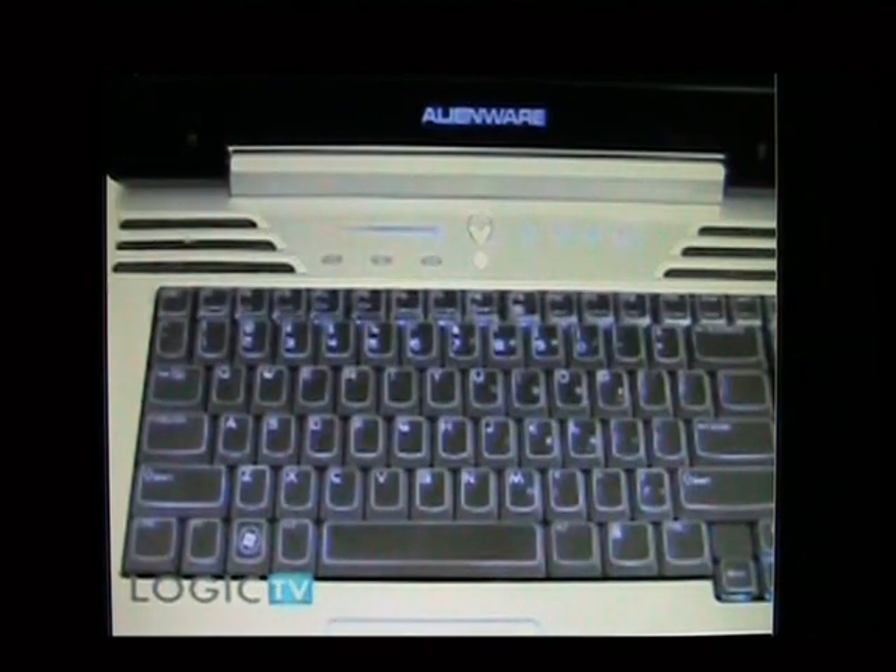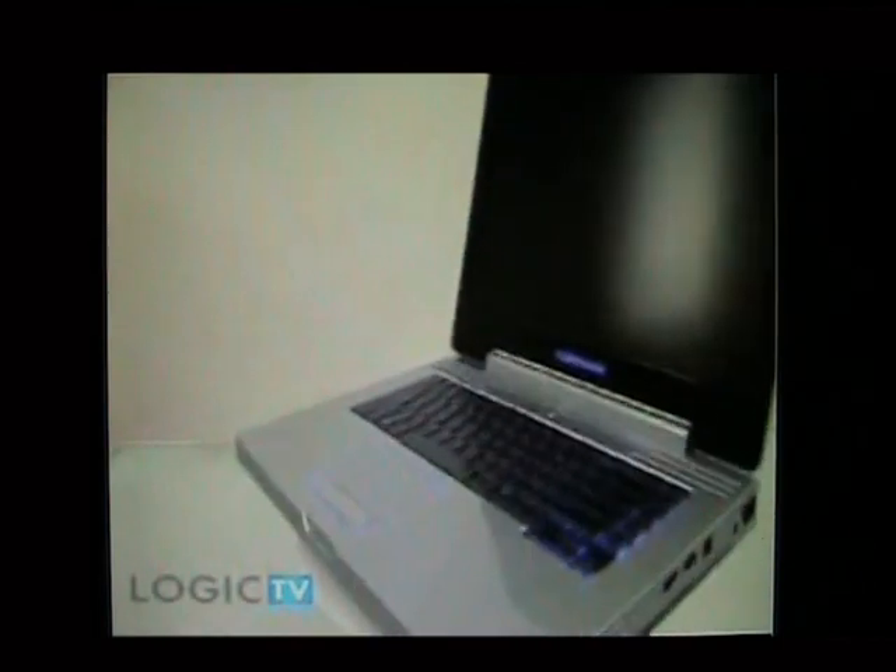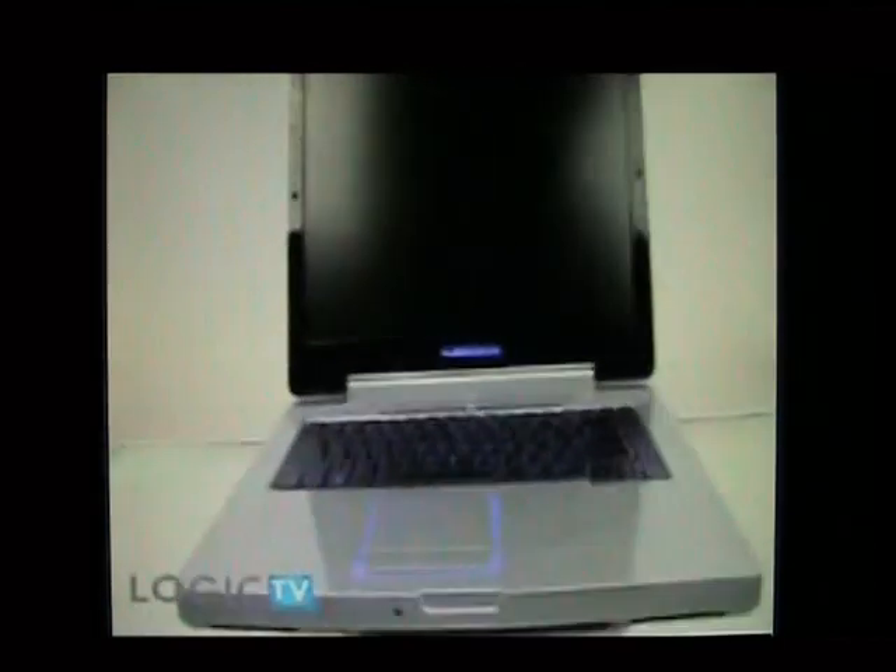The keys generate a very pleasing tactile sensation, the key travel is perfect, and your hands have ample room to move. The M15X has a 15.4 inch WUXGA display and weighs around 7 pounds.